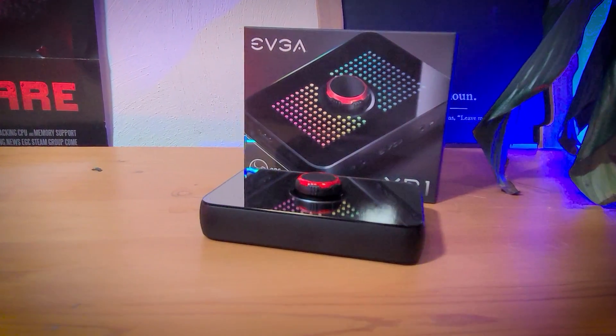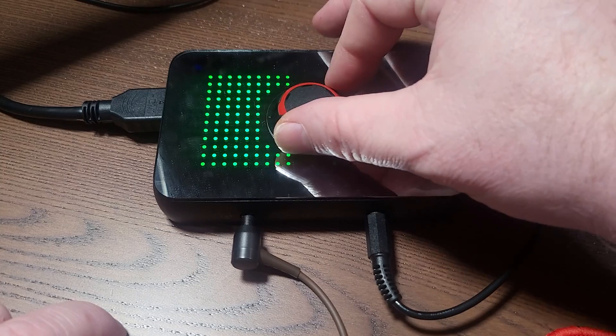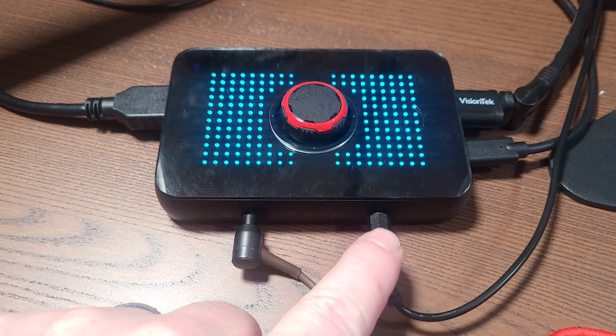I want to show you a new capture card — EVGA sent me their new XR1 external capture card. The XR1 is an external USB capture card. That crazy knob on top is actually an audio controller. Think about it this way: if Elgato's HD60S and a mix amp like the Astro mix amp had a baby, this is what you get — you basically have a controllable mix amp with a couple of different inputs and outputs.